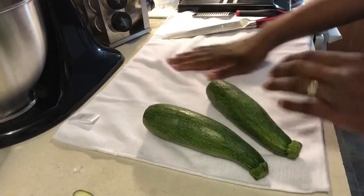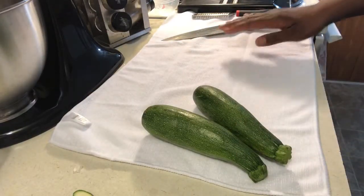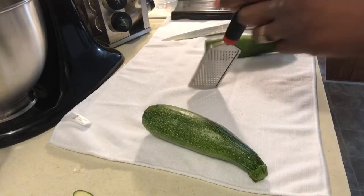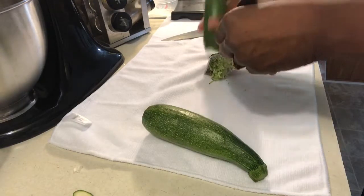I have a clean dish towel here, and you will understand why I'm using a dish towel a little later in this video. But for now, I have two different graters because I don't know which one is gonna work the best, so let's see. I'm just gonna bring my zucchini.